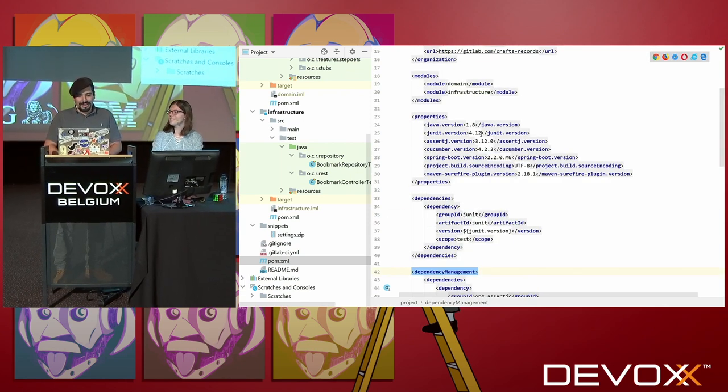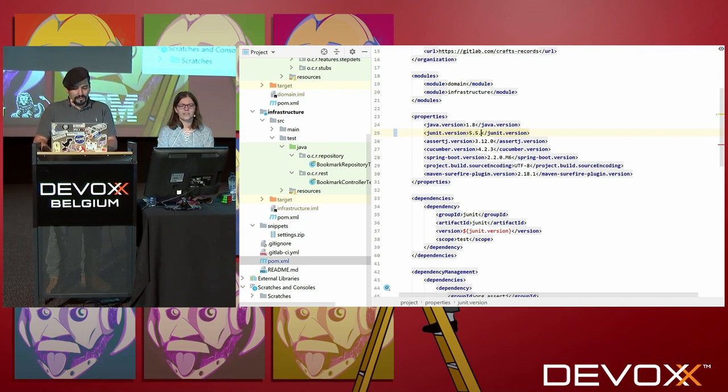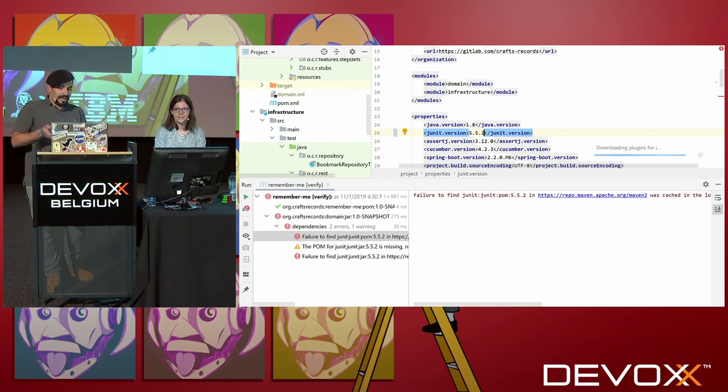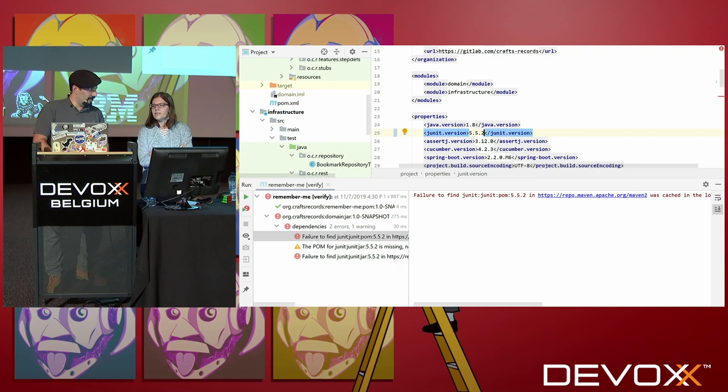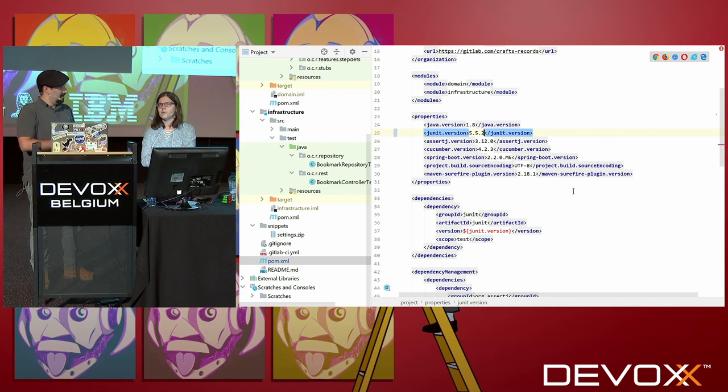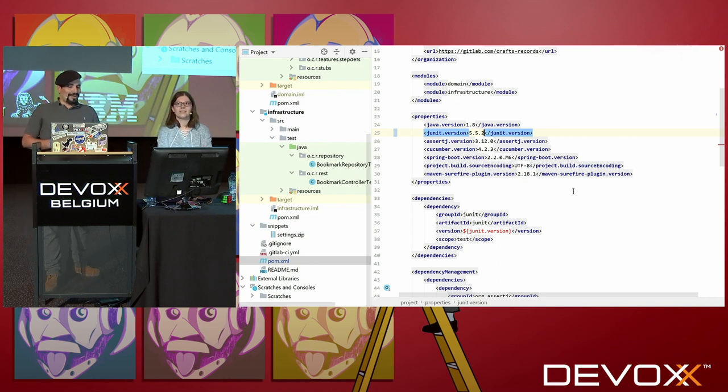The last version is 5.5, if I'm not wrong. Yes. And you will see that it doesn't even compile — you cannot find the artifact inside the repository. That's weird. Did you read the documentation before trying that? I tried to upgrade the version first to see what was not compiling to start the migration. Yeah, of course. But maybe you should have read it.